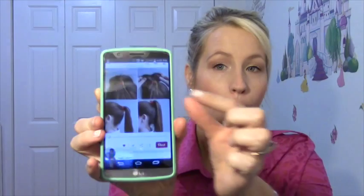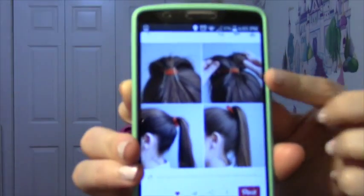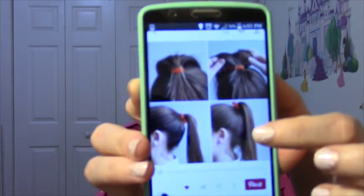Besides the double ponytail, I also found another Pinterest hack for ponytail styles that gives volume to the base of your ponytail. We're going to see if it works - it's just adding two bobby pins at the base of your ponytail and it goes from kind of flat to a little bit fuller. I'm going to take down the double ponytails and combine them into one ponytail to see if we can see a difference.